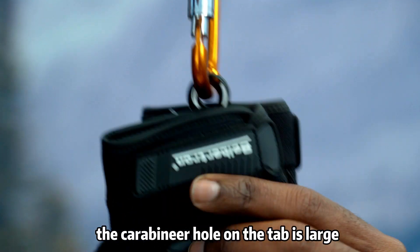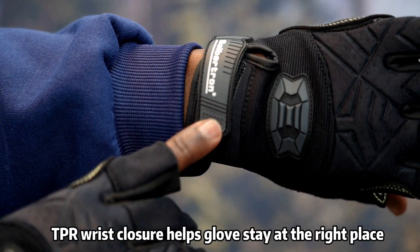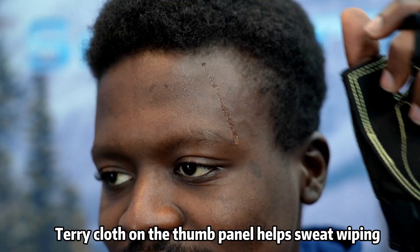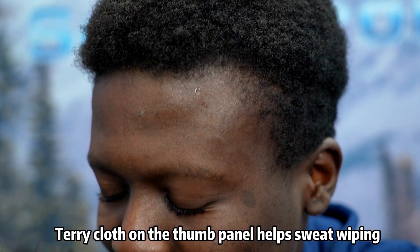The carabiner hole on the tab is large for quick clipping. TPR wrist closure helps the gloves stay in the right place and provides a secure fit. Terry cloth on the thumb panel helps with sweat wiping.